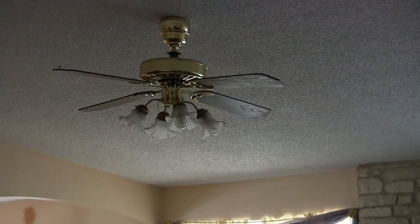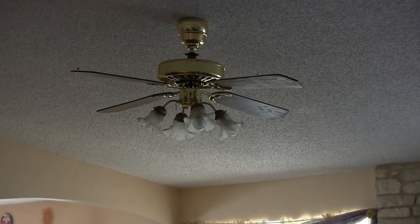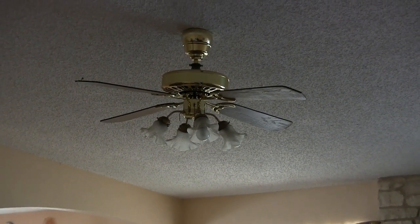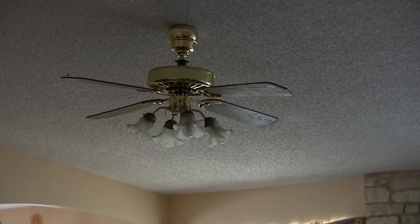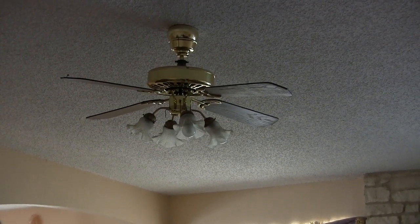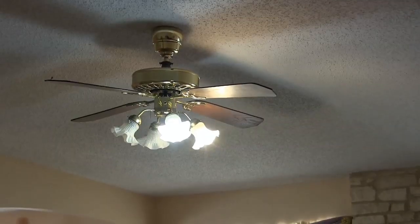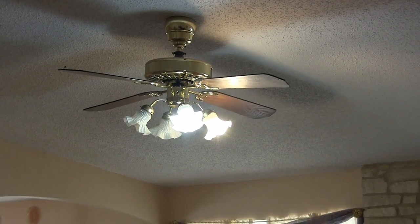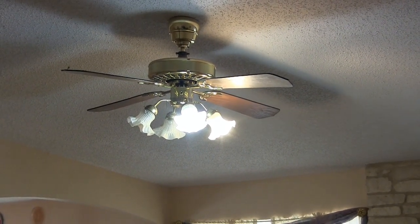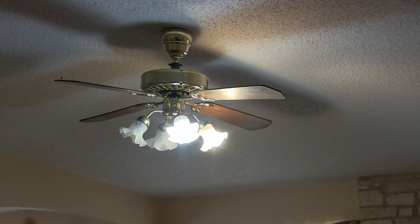I've got the two LED bulbs in the ceiling fixture now, which is dimmable, and I'm going to dim them. This is a standard wall dial dimmer, the built-in kind. I'm going to turn it on — there's power going up slowly — and they popped on fairly bright. I would say they came on fairly bright; it's not like they came on real low.